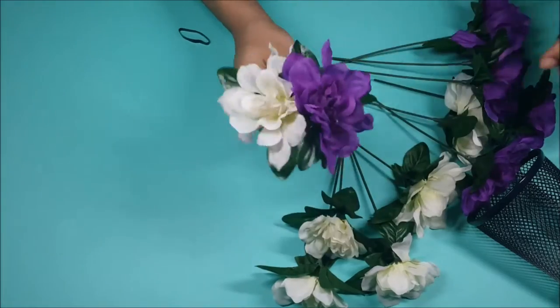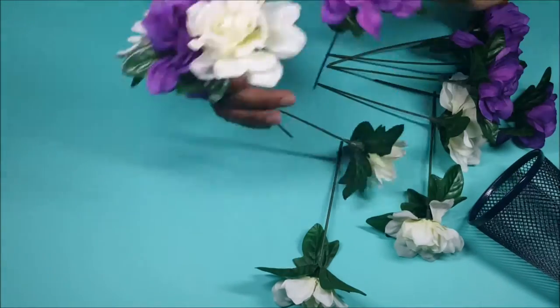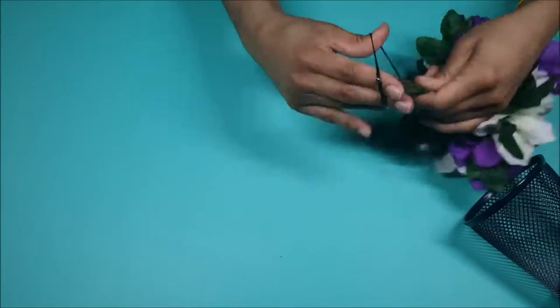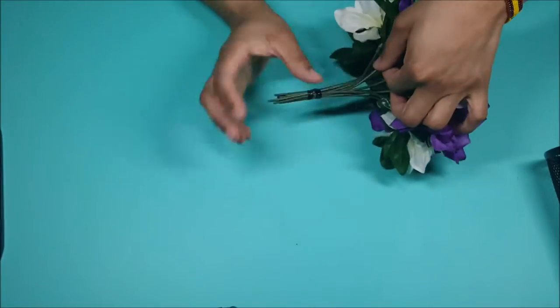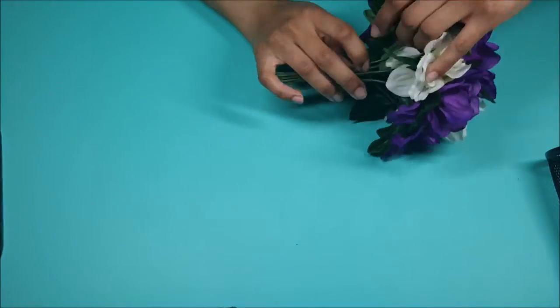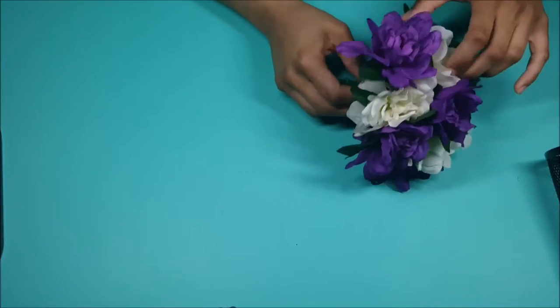Now I'm just going to arrange the flowers. I arranged them by alternating between the two colors. And then once I finish that, I'm going to tie it together with the elastic band. After that, I'm just taking the flowers from the outer edge and bending them slightly so that they'll flare out a little more.